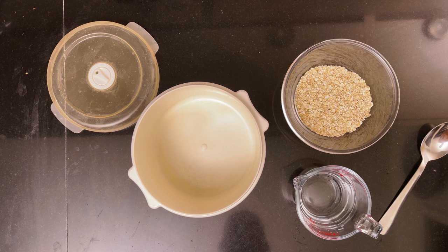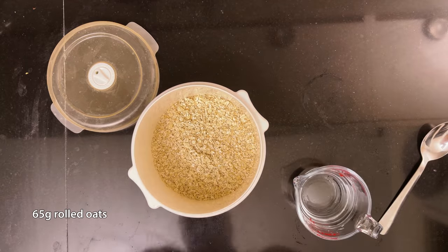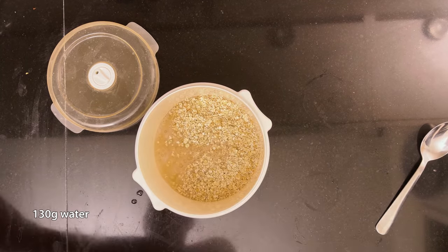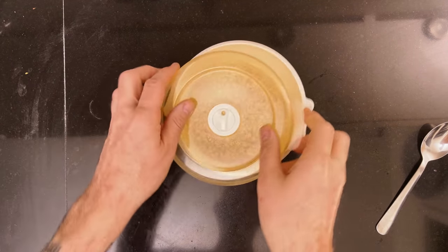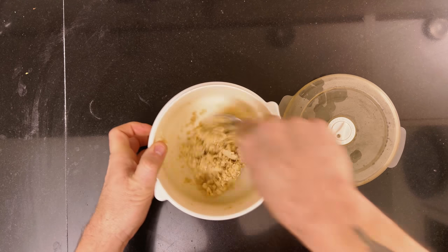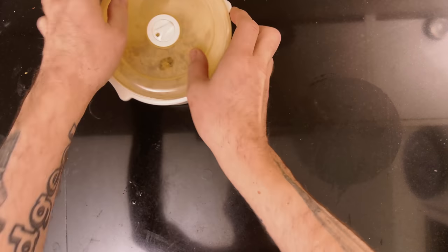The first thing is to make the porridge. In a microwave-safe container, add 65 grams of rolled oats and 130 grams of water. Give it a quick mix. Microwave it on full until it bubbles — it took about two minutes in my 900-watt microwave. Then give it a good stir to make it cohesive. Put it away and allow it to cool off.